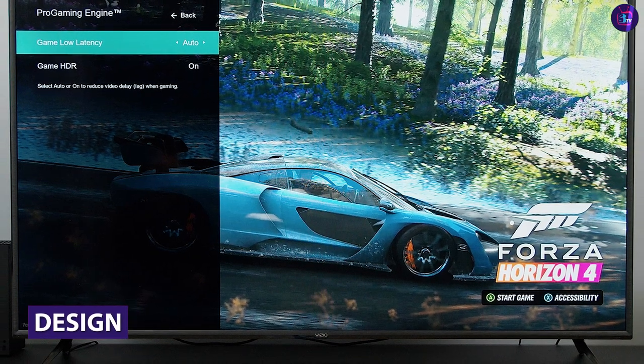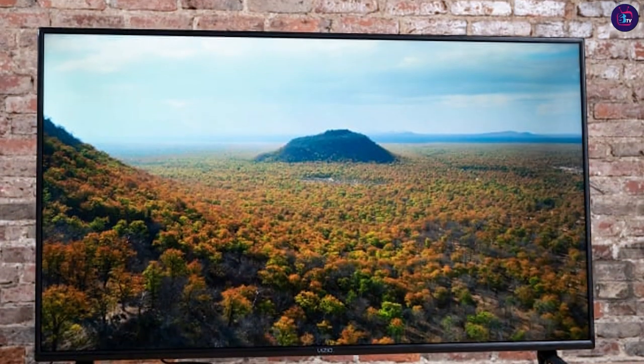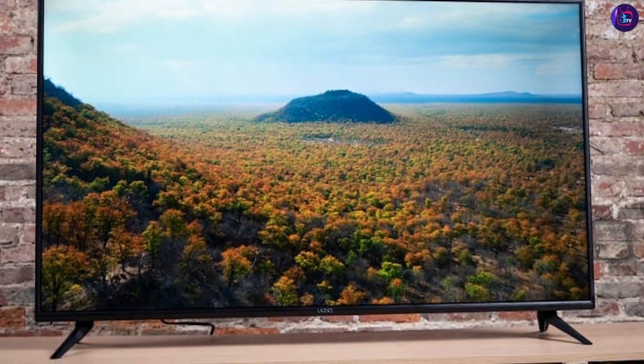The Vizio has a sleek and modern design with thin bezels and a slim profile. It's made of high-quality materials and feels sturdy and well-built. The TV comes with two stands that are easy to attach and provide a stable base.